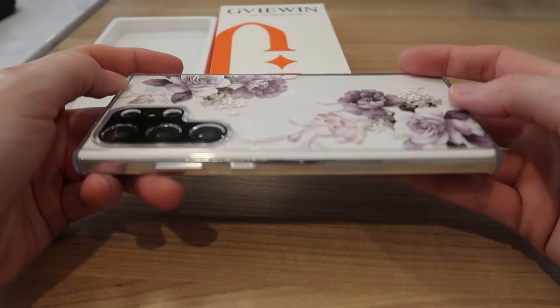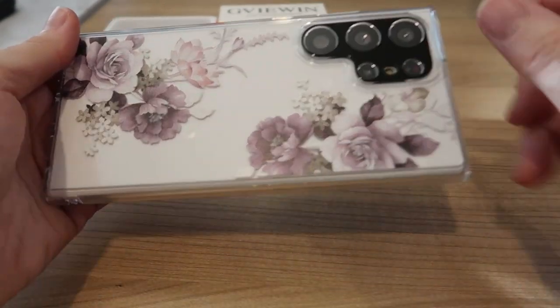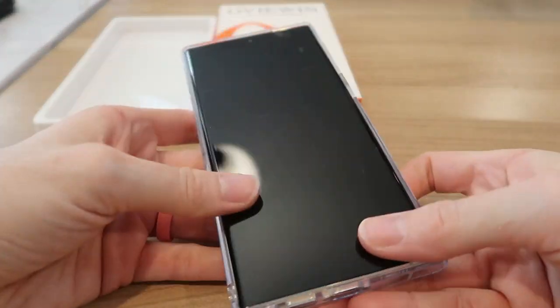This is a great S23 Ultra case from Givouin. They have a bunch of options — all clear with beautiful printed designs, different colors, butterflies or flowers or whatever. I love this one. It is a great choice to protect your phone.